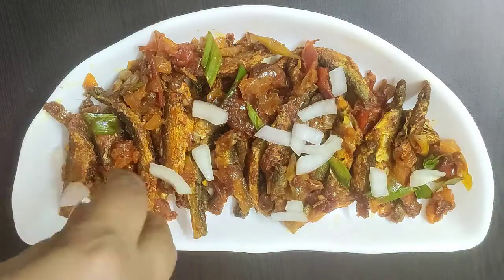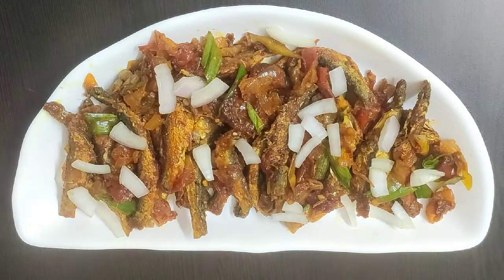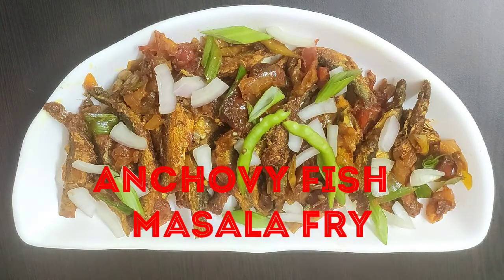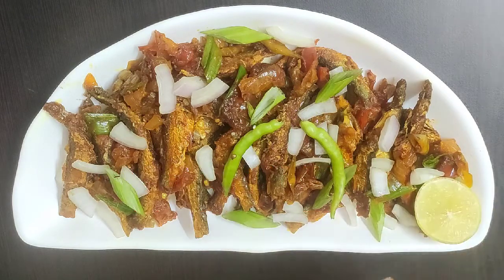Hello friends, welcome to Continental Desi Kitchen. In today's video I'm going to show how to make anchovy fish masala fry. This is a very quick fish starter recipe and also tastes very delicious if made in this way.